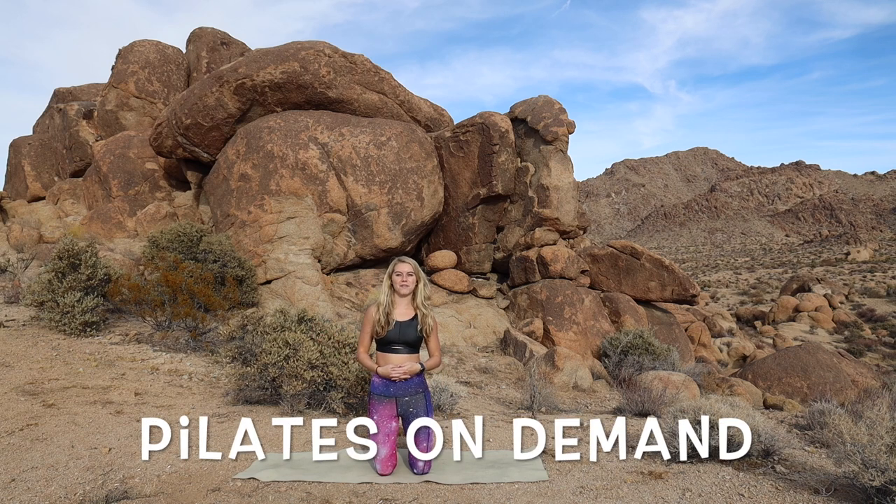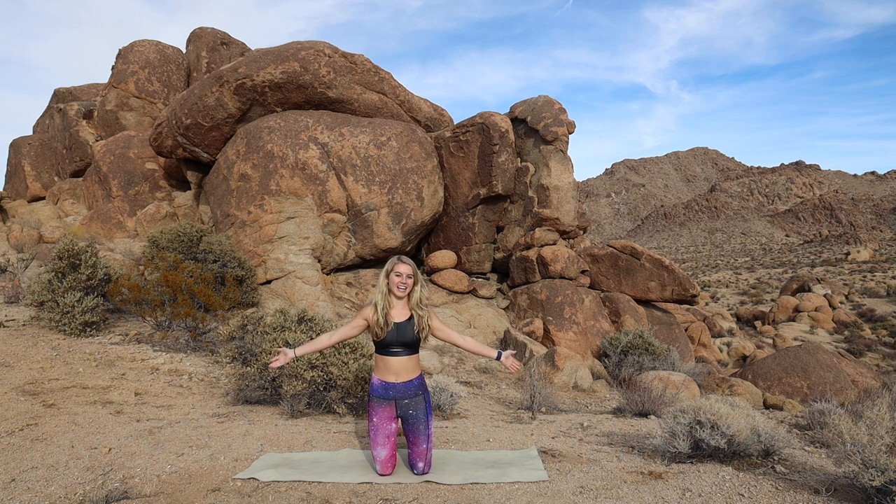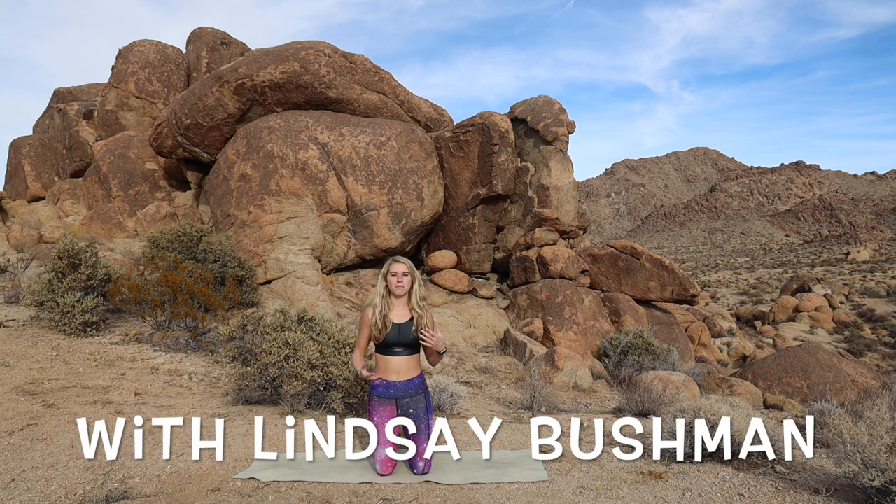Hey guys, it's Lindsay. We are here in beautiful Joshua Tree National Park, and we are going to do a yoga class today. Kind of a nice gentle flow, not too many planks, down dogs — we're going to stretch it all out.